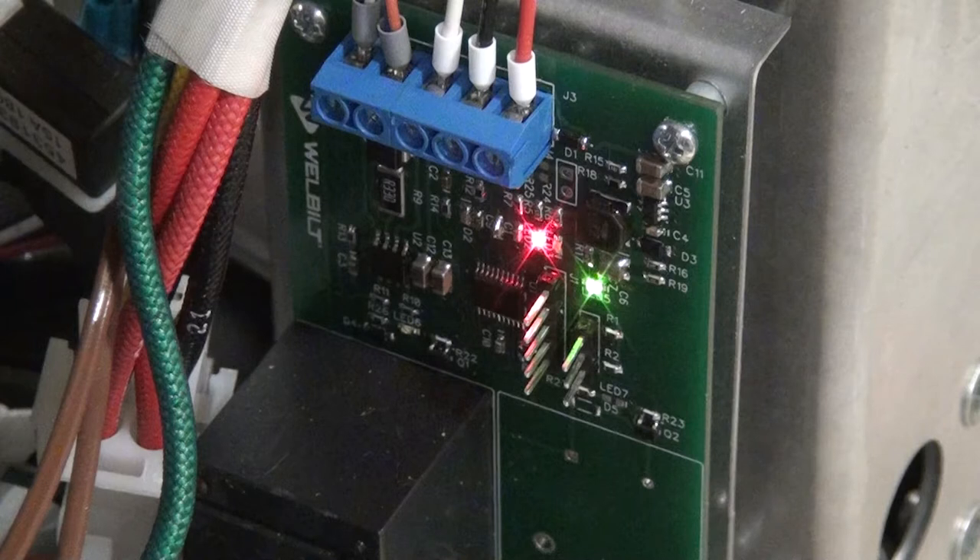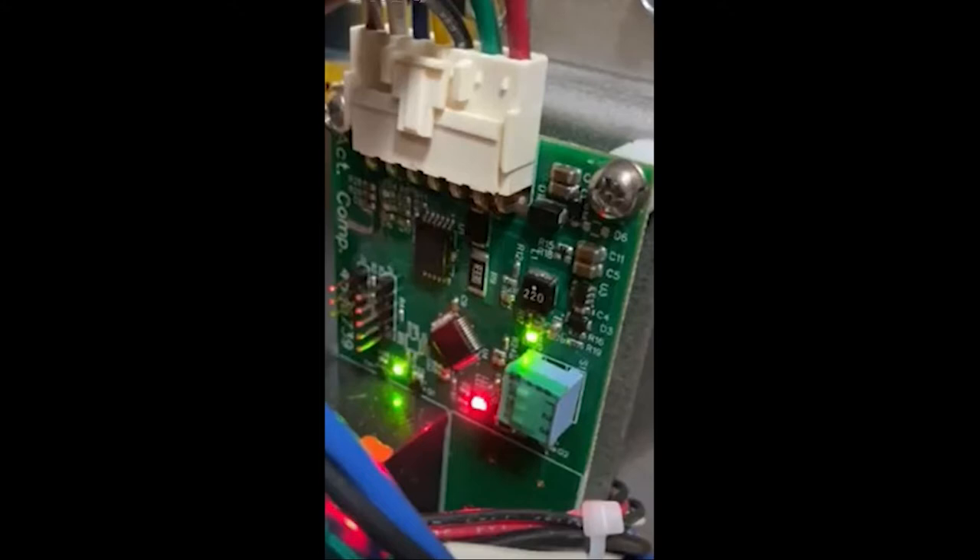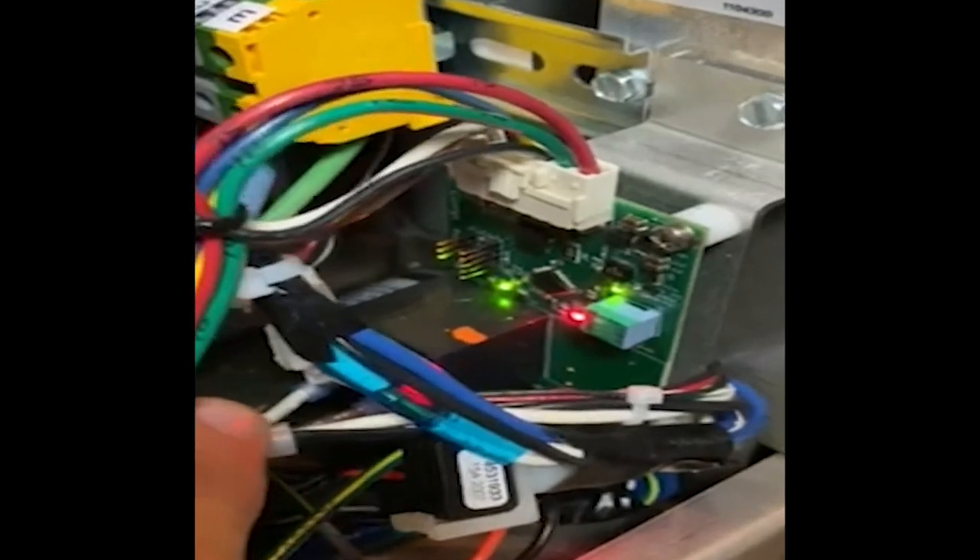This is your active compression board. Currently there are two different versions — Version 1 is shown now, and Version 2 is here. They operate in the same manner. We split the incoming power to the actuator motor to go through this board. We will now take a look at this board in action.